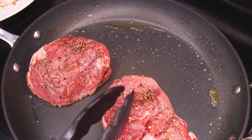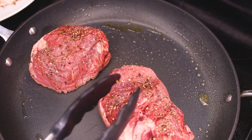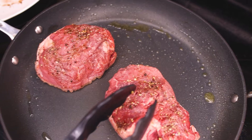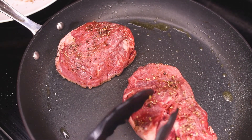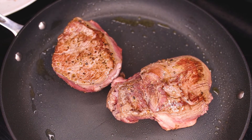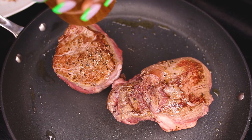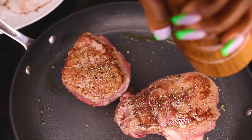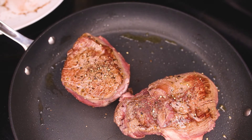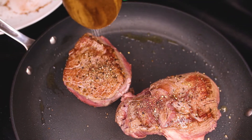Yesterday I ate some steak at a French restaurant, Mon Ami Gabi — it was so tasteless. Every now and then you want to be turning it around. I like my steak medium-rare — a little bit pink, not too much blood coming out, just a little bit.